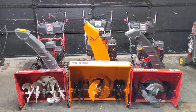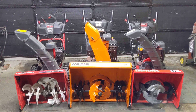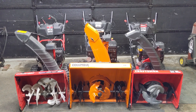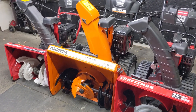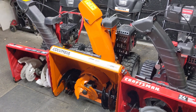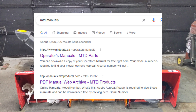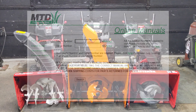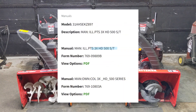Having the model number is great — you can use that to get an owner's manual and illustrated parts listing. However the serial number is just as important, if not more, because it gives you the necessary documents for your specific variation of snowblower. This Columbia was manufactured in 2017 but could have been designed in 2014 and put into production in 2015, meaning two years later there could have been changes to certain parts. Go to Google and type in MTD manuals, find MTD's official website, and enter your model and serial number to pull up the relevant manuals.